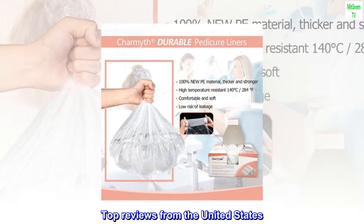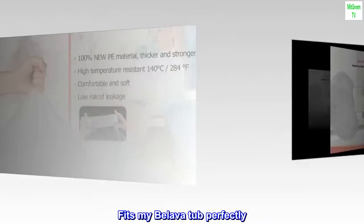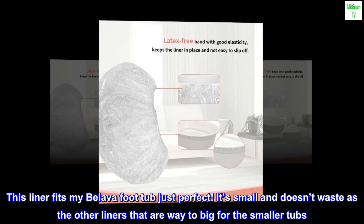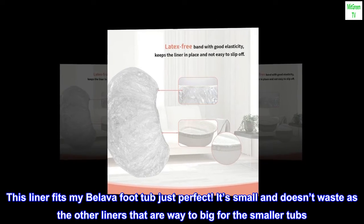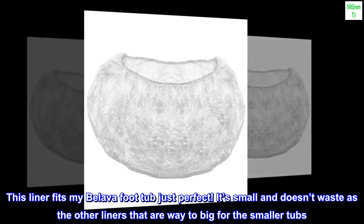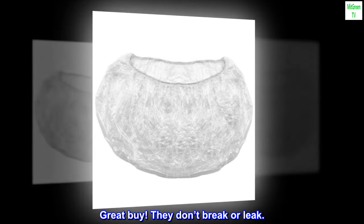Top reviews from the United States: 'This liner fits my Belava foot tub just perfectly — it's small and doesn't waste like other liners that are way too big for smaller tubs.' 'Great buy — they don't break or leak.'